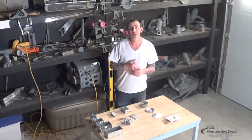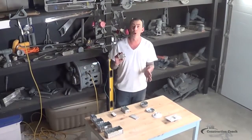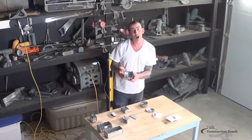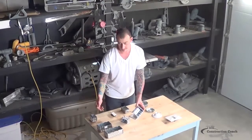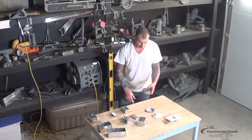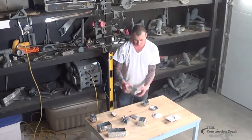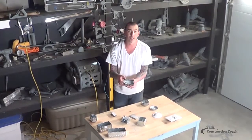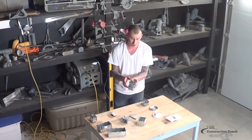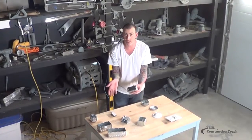We're in the shop today to discuss electrical boxes. There are single boxes, double boxes, triples, and four boxes. There are octagon boxes, circular pan boxes, single device boxes that will accept connectors, and blank covers for junction boxes and things like that.